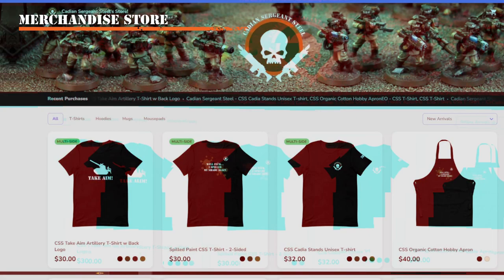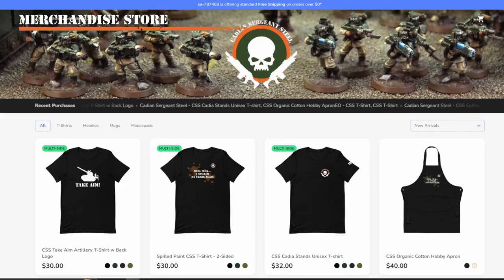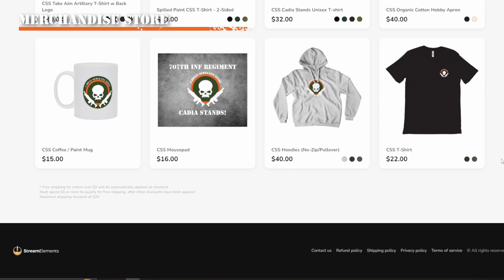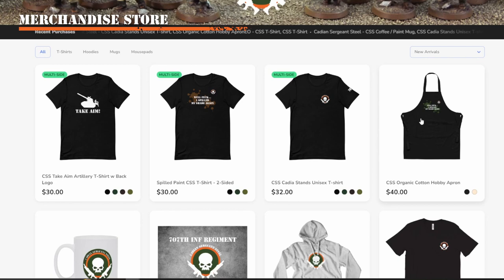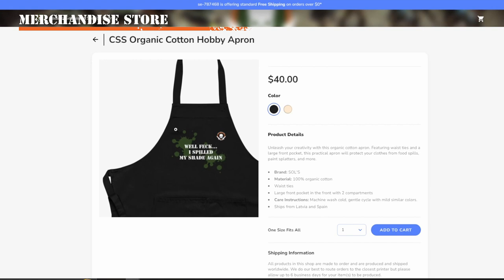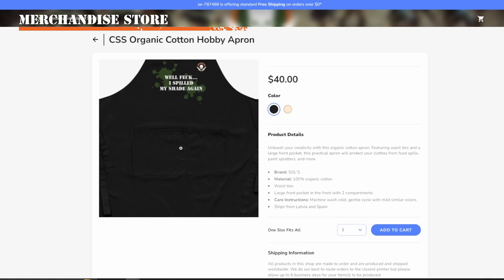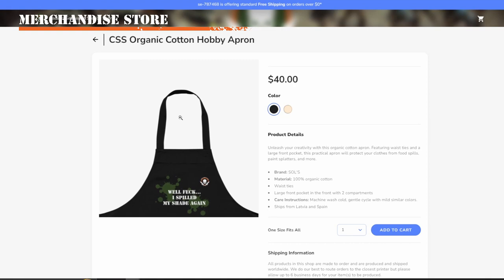Now a quick break to mention my merchandise store. You can click the link on my YouTube page to go to my Stream Elements store and browse products. I especially recommend the organic cotton hobby apron — it protects your clothes from super glue and paint. It has the phrase 'Well feck, I spilled my shade again,' handy front pockets, adjustable back straps, and comes in two colors.